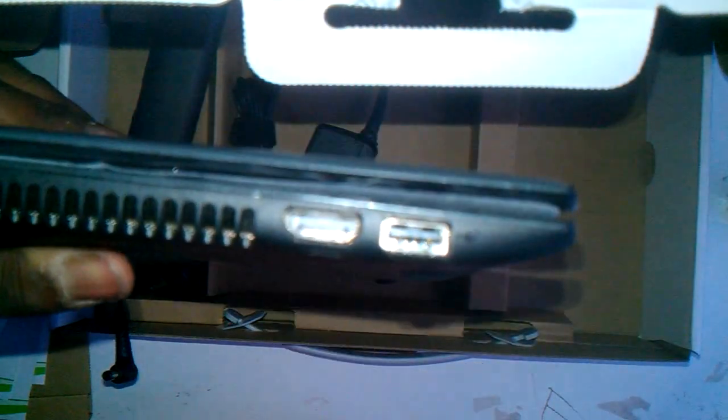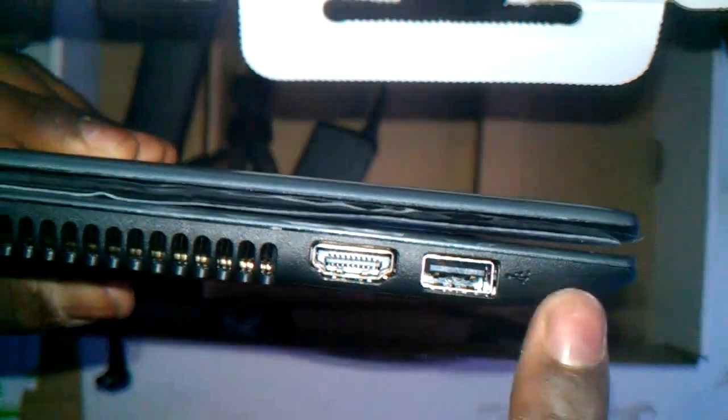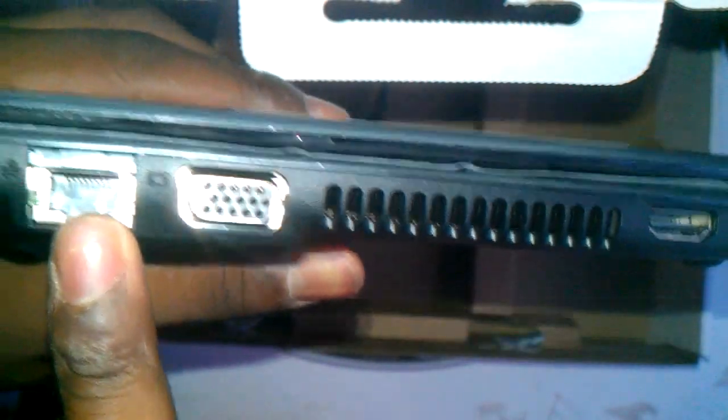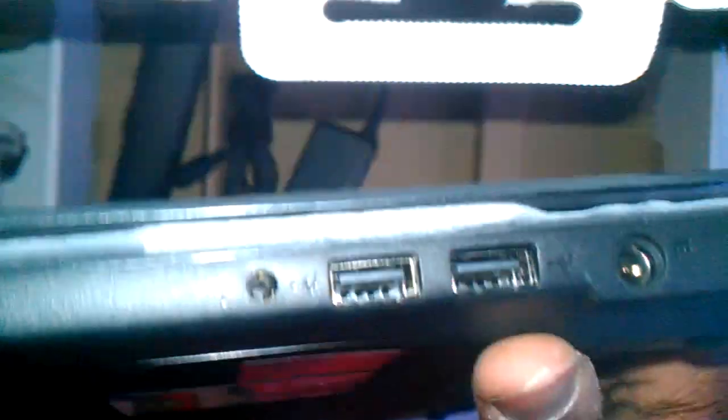It has HDMI output — that's good. HDMI output, USB, Ethernet. I wish they got rid of that, honestly. I'm not a fan of the Ethernet or that. But whatever, they have it, it's good to know. On this side, there are USB ports. Not sure if they support USB PD, but let's hope they do.